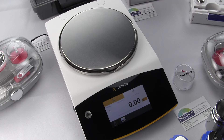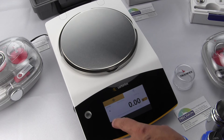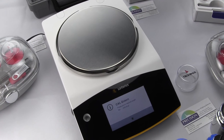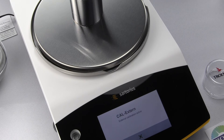Now let's perform an External Calibration. This procedure will be similar for all three series: the Practum, Quintix, and Secura. For external calibration, you'll need an external weight, which is an optional accessory. Make sure the weighing pan is empty and there are no breezes — a stable environment. Select the Menu key, go into Cal, and this time select External. The screen prompts you to place a 1,000-gram weight on the balance, centered on the pan.